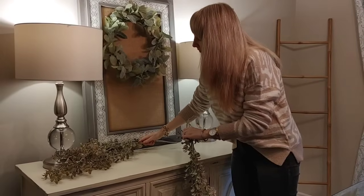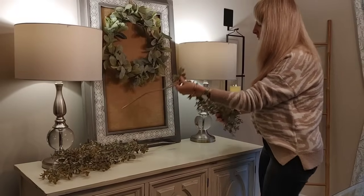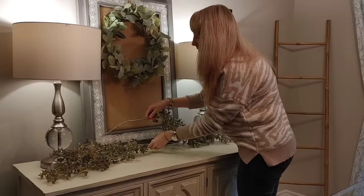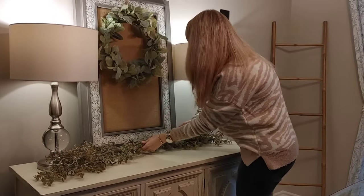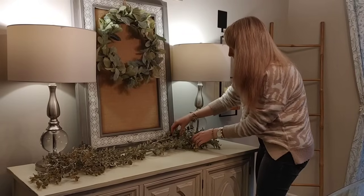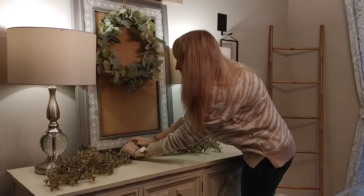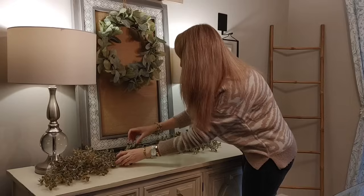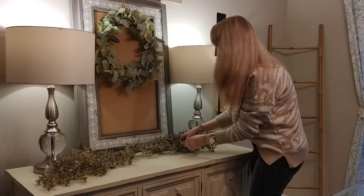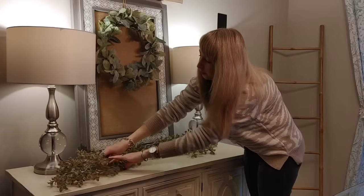I'm going to start by laying out these beautiful greenery pieces. I found these this year at the mercantile shop and they were $16.99 a piece, so I'm just going to intertwine them together to make a long garland. I think it looks really beautiful and full. I couldn't find a garland I really liked so I just made my own, and once you join the pieces together it just fills up the space perfectly.